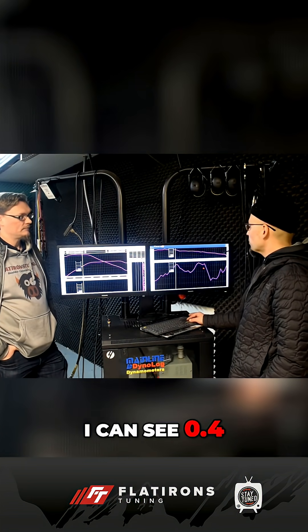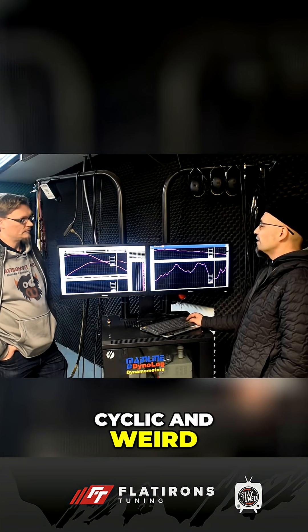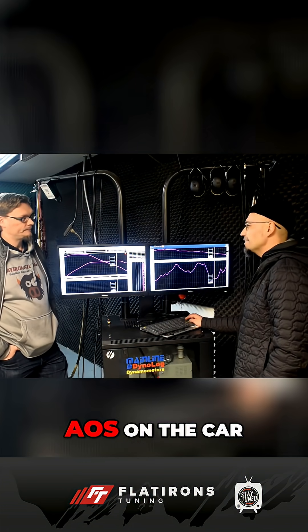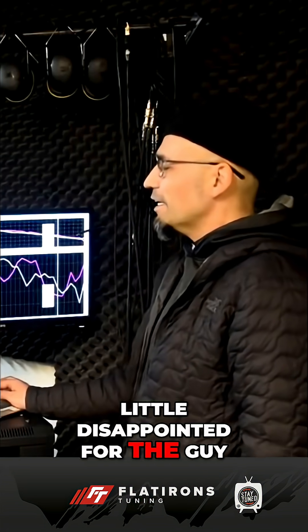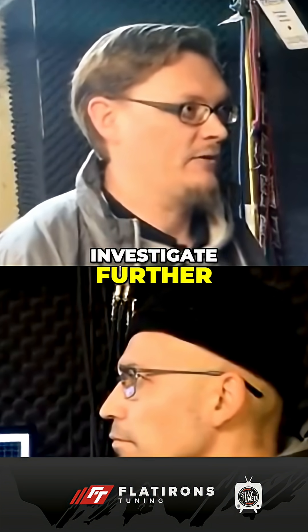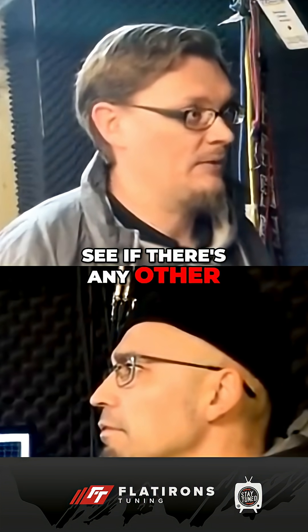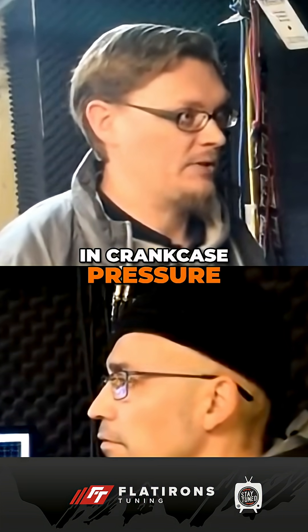We had it watching crankcase pressure. I can see 0.4 pounds there, and then it rose again — it dropped, and it rose. So it's kind of cyclic and weird. And that's with an AOS on the car. It wasn't pulling a vacuum, so I was a little disappointed for the guy. That would probably be an indicator to investigate further — maybe do a leak-down test on it, see if there's any other cause for a big increase in crankcase pressure.